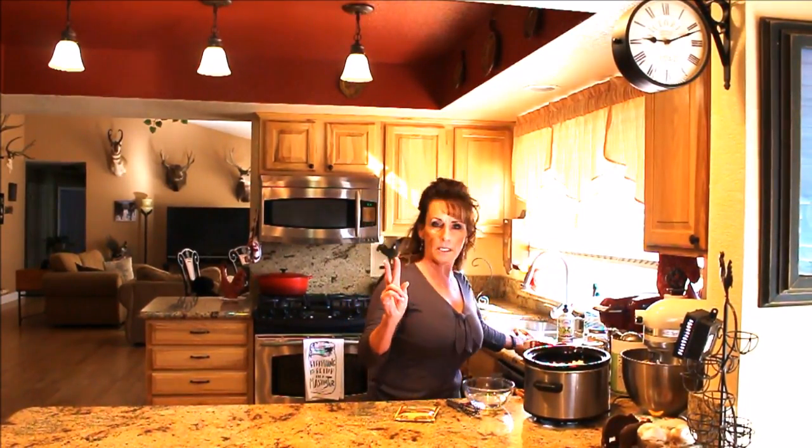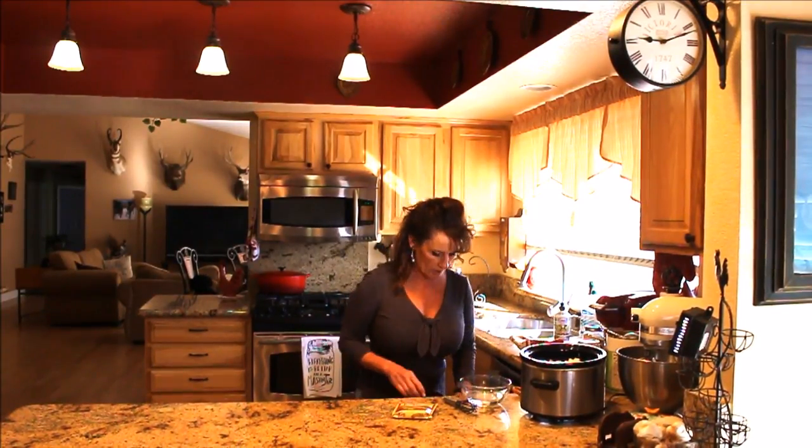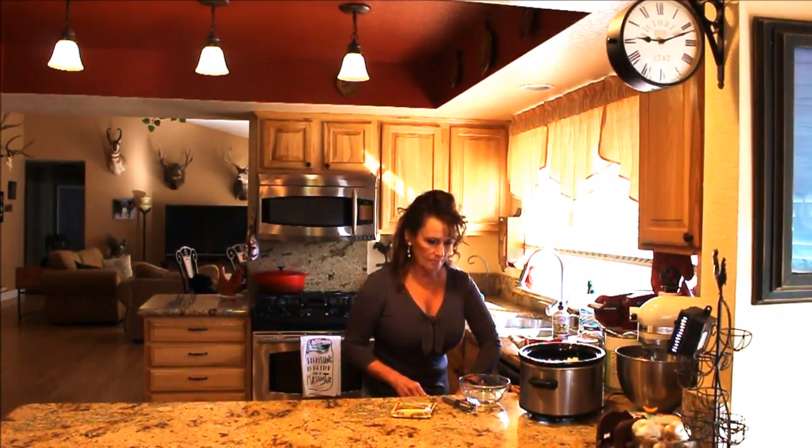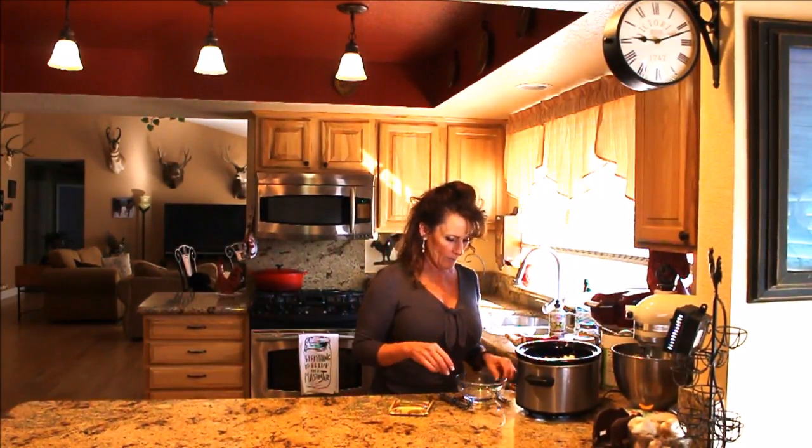This is a pork crock pot recipe and it's two points per cup per serving. Because I don't have the peppers and onions already in the potatoes, I'm going to go ahead and add them.